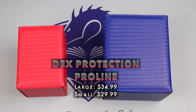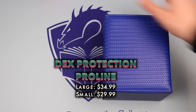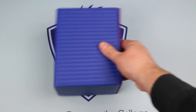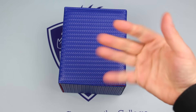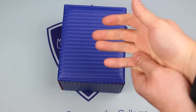Next up is the Dex Protection Proline, a new design available in two sizes. In contrast to the Baseline, the Proline has one of the thickest exteriors I have ever seen for a product like this. This is some thick, tough plastic on the outside — pounding it with my fist actually hurts! The top panel of the flap is also padded, adding to the Proline's overall protection.